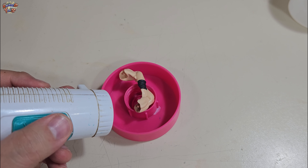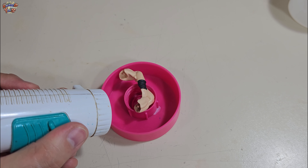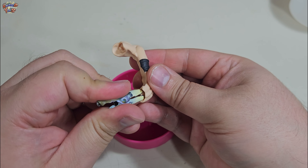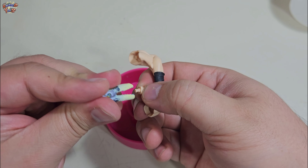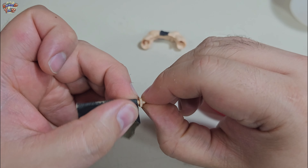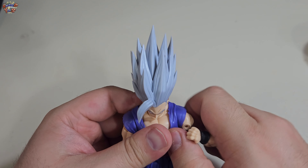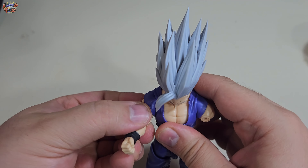Es aquí donde critico a Bandai Spirits: si bien es cierto que ahora las figuras son más baratas, vienen con más fallos que te cuesta arreglarlos lo mismo que tener los precios de antes. Lo que me ves haciendo es calentar la zona para poder extraer los joints más fácilmente y así poderlos lijar de manera más cómoda. Para extraer los joints yo uso mis pines de dientes de cocodrilo. El proceso es simplemente lijar, probar, lijar, probar. Y si todo lo anterior es para evitar que nuestra figura se rompa de los brazos, el tema de poner los brazos cruzados sigue siendo una monserga, de eso no nos salvamos.